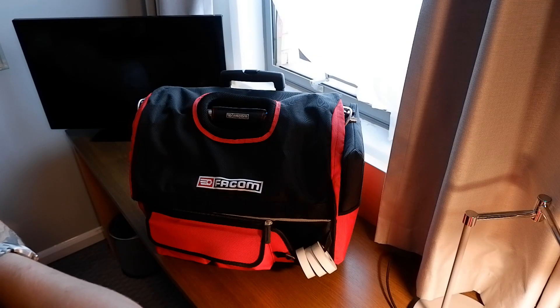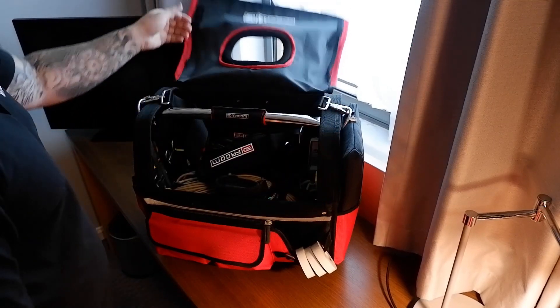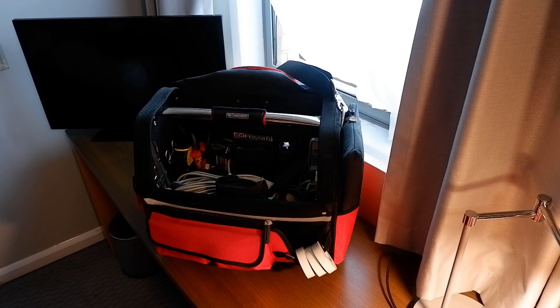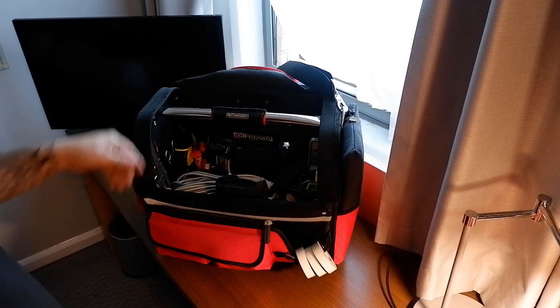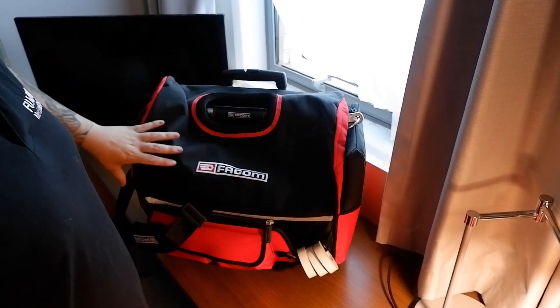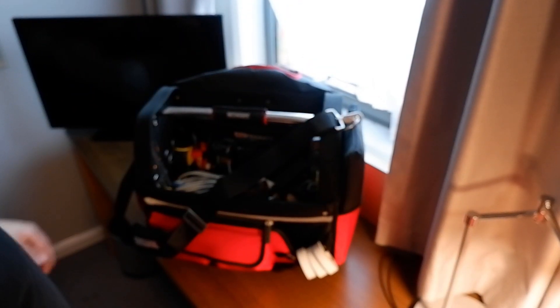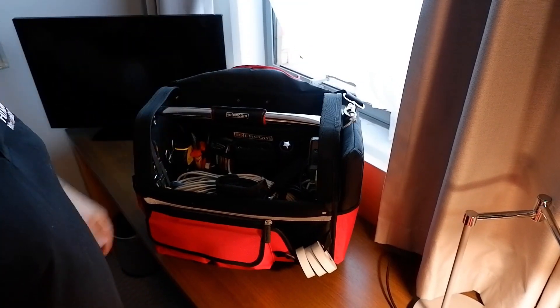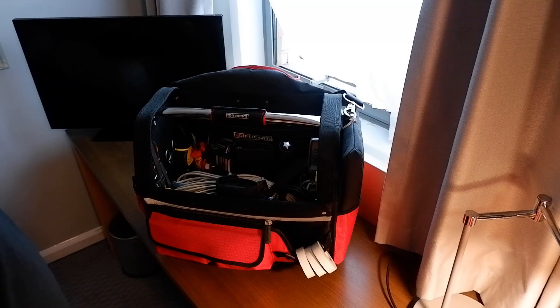We'll have a quick look around it. The box itself is a FACOM open tote, but it's one of the rolling totes. On the back you've got wheels, which is pretty handy for working in hospitals all the time, and it's also got a strap which comes in pretty handy as well.